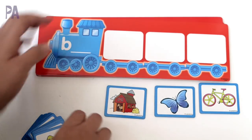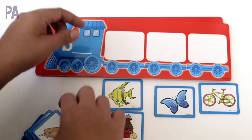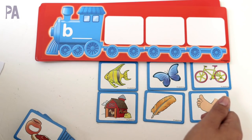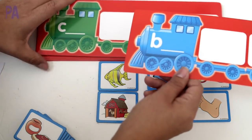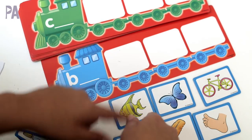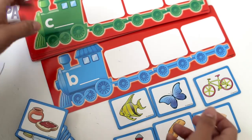As your child becomes more advanced you can add more cards into the mix so that they have to figure out which letter sounds are the right ones. The more cards you put out the harder it's going to be. A more advanced way to play is to add more trains — add another letter card and more tiles so they have to figure out which tiles go on which card, making it a little bit more difficult because there are more possibilities.